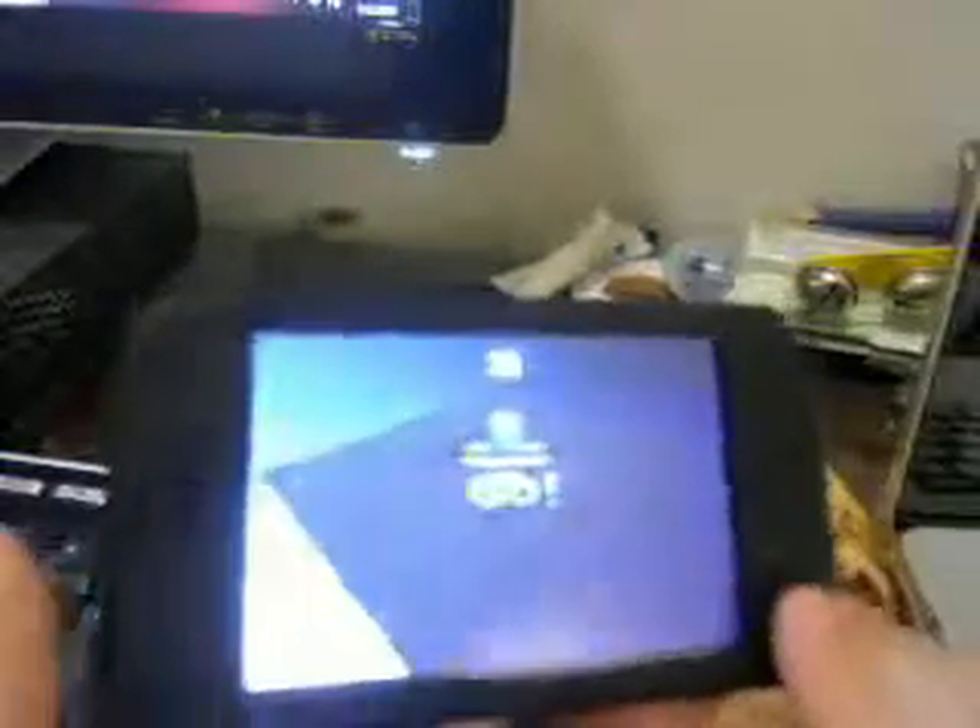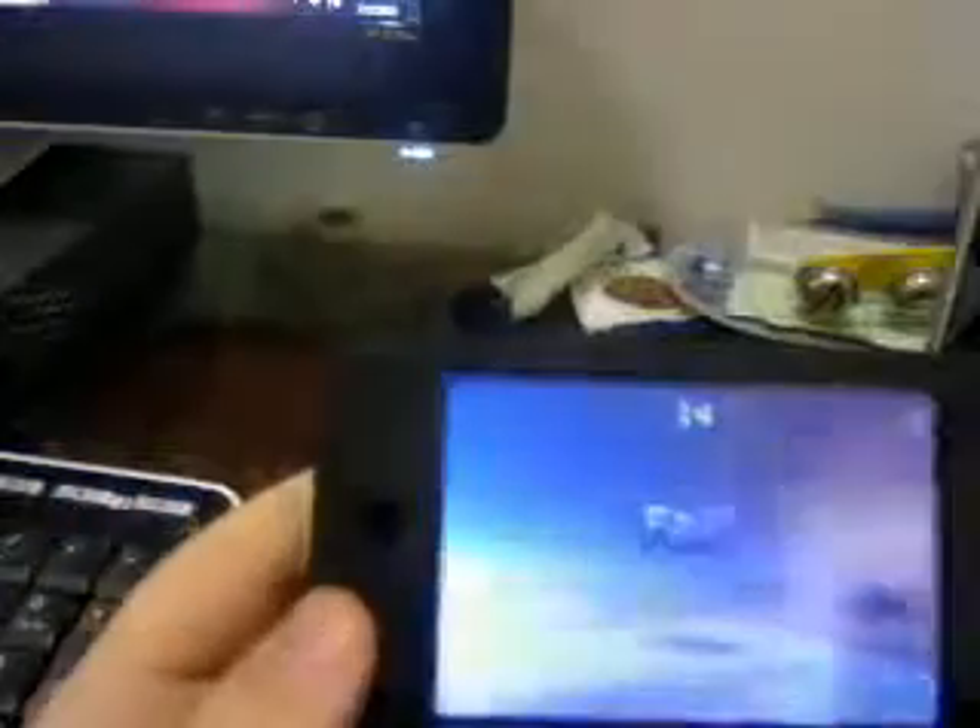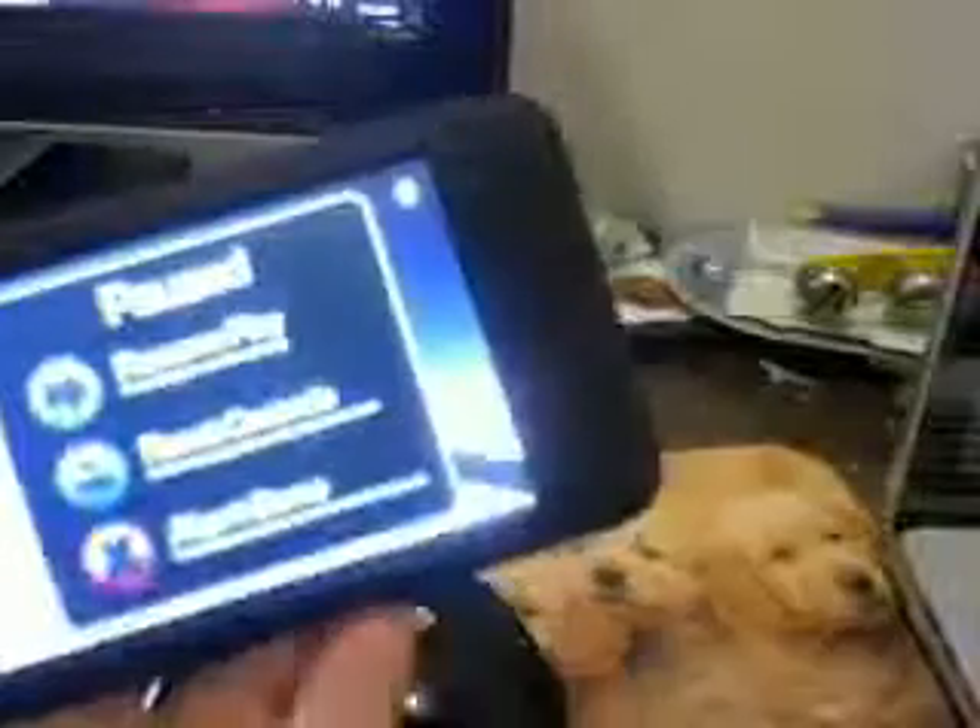Rock and Roll is the hardest level here. Once you pause the game, it'll come up with this menu: Resume, Reset Controls, and Abort Game. I'll just put Abort Game.